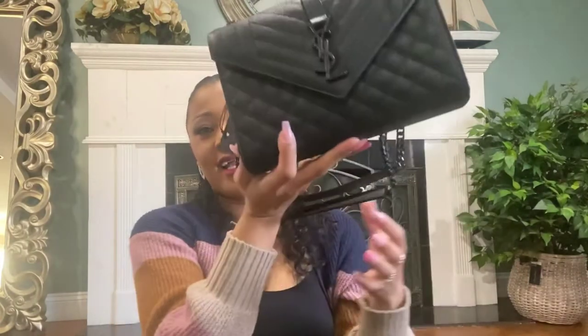Compared to the Chanel bag, this one is more affordable. I went all black because this is more of a going-out bag, not an everyday bag. If I wear silver or gold jewelry, I don't have to worry about matching it with the bag. I think it looks so nice, classic, and sexy — I'm so happy I finally got it.